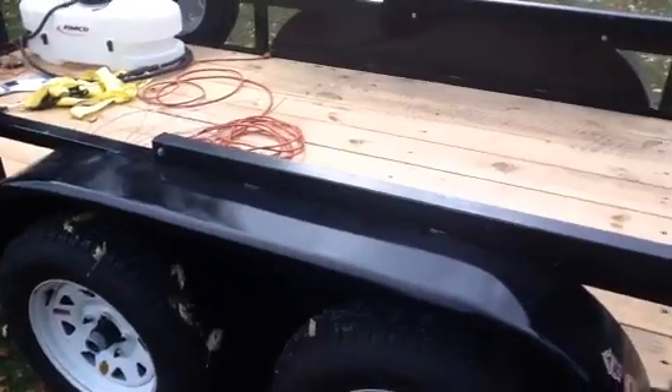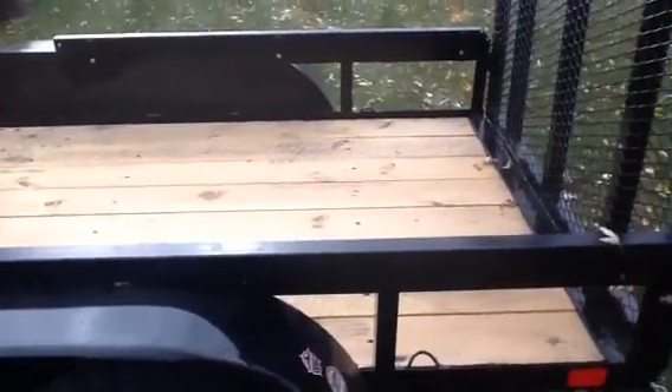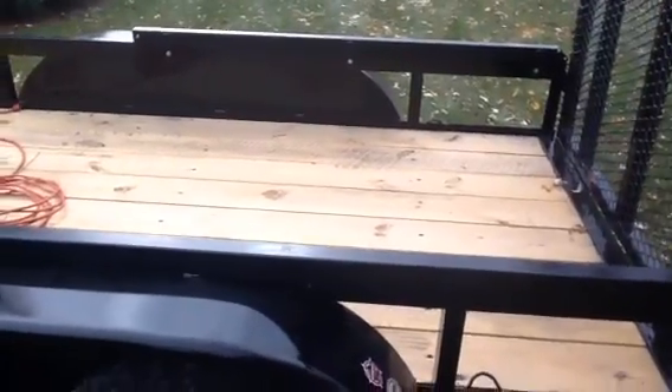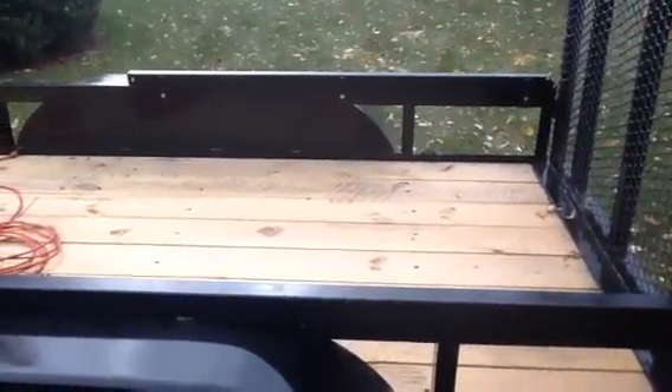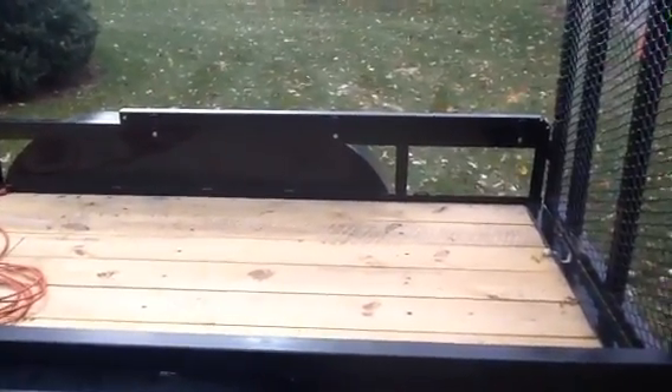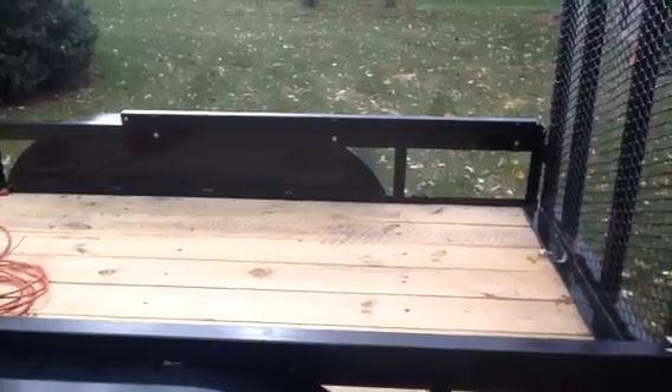And then of course the tubing — if you have to buy it, I imagine that's probably about $30 worth of tubing. So from a steel supplier — not a home improvement store — you're probably looking at around $60 if you have to buy everything.